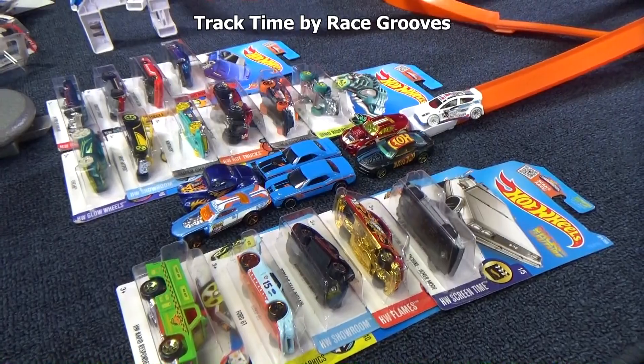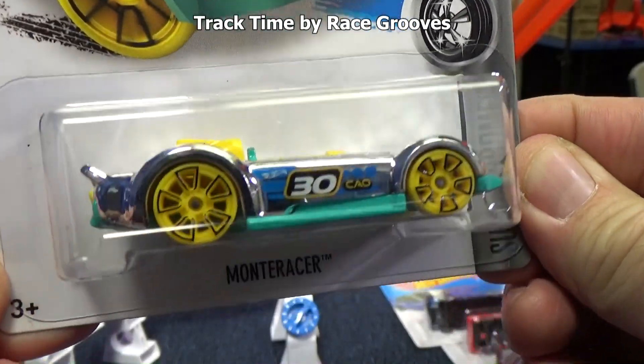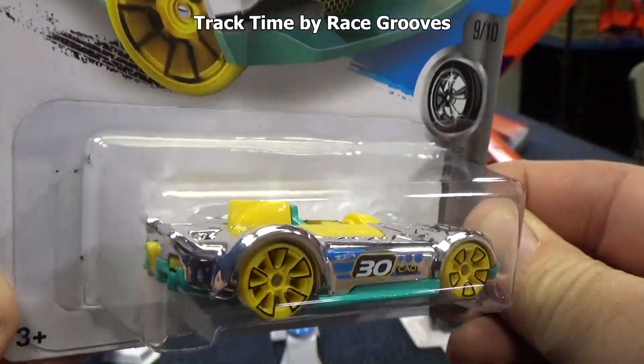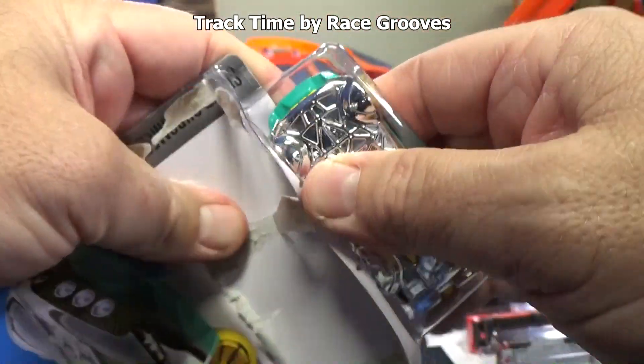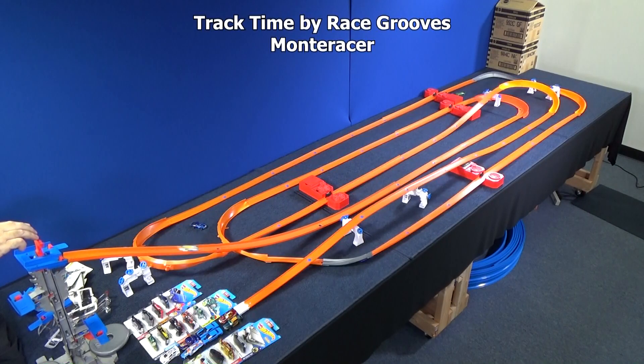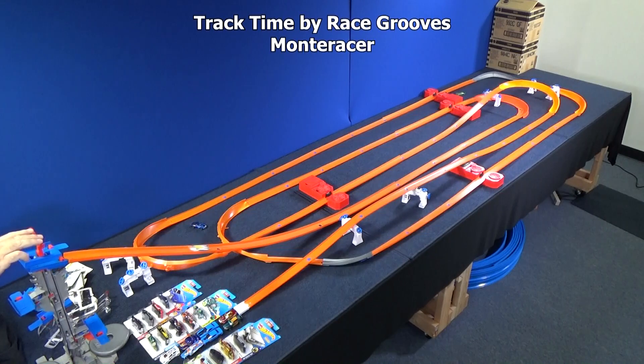I've got a lot more cars to do. Here we have Monteracer — you know it's going to be a track car: long, smooth sides. It even says 'track stars' right on the package. So close — he can see the finish line. Let's see if he can make it all the way this time. He has smooth sailing and there you have it.